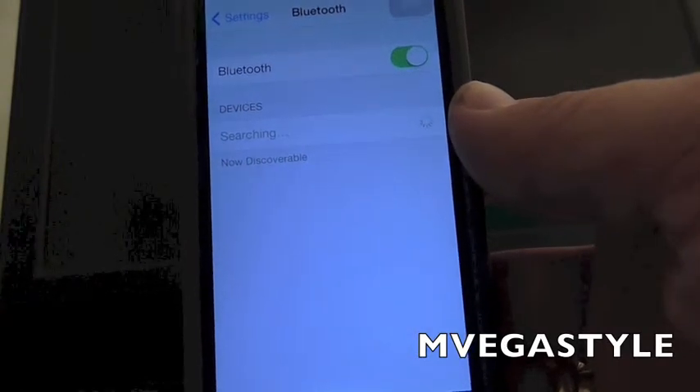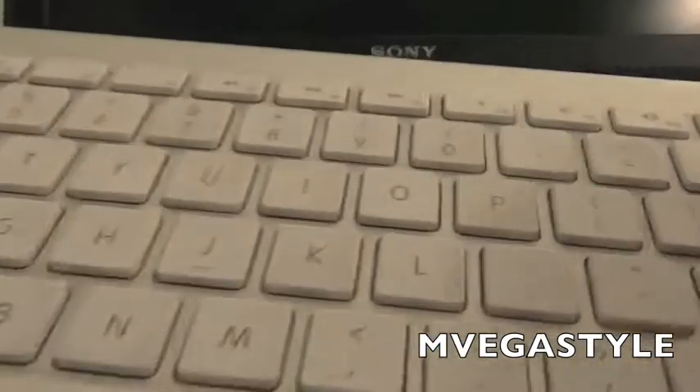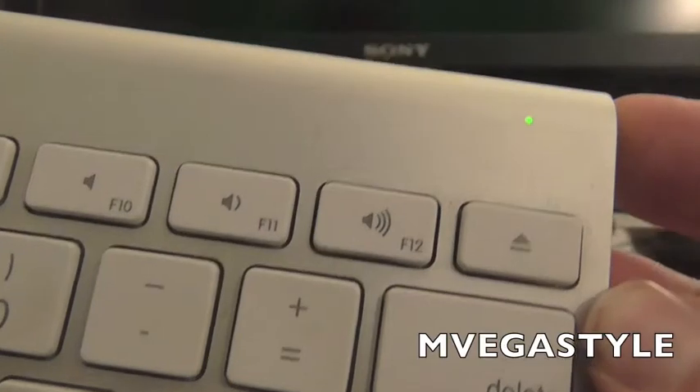At that point it's gonna search for any Bluetooth devices. While your phone is searching for Bluetooth devices, make sure that you sync your Bluetooth keyboard.